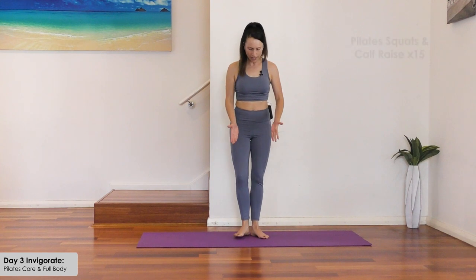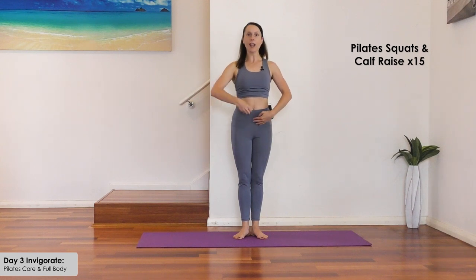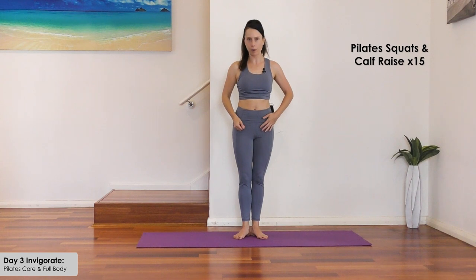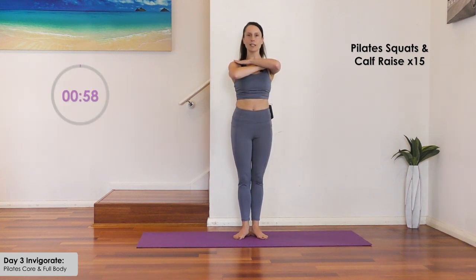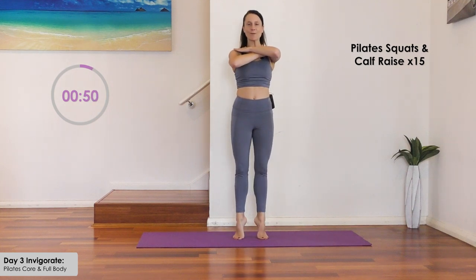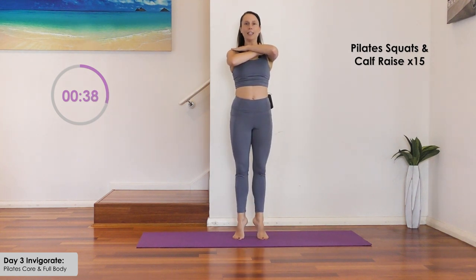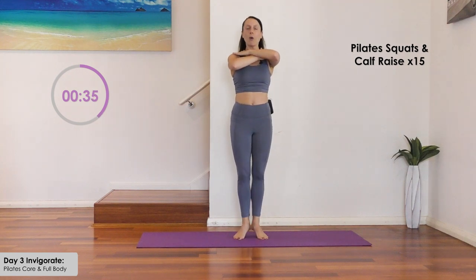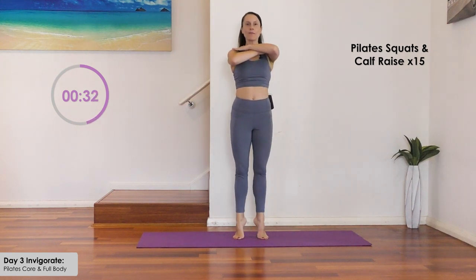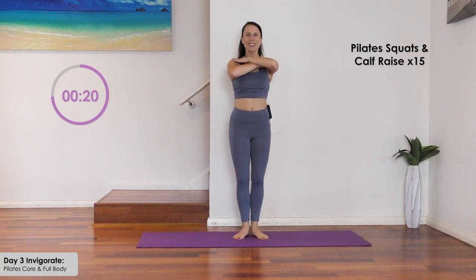Let's start standing on our mats. Bring your heels together in a small V with a slight turnout. Really pull the inner thighs and thigh muscles together and pull up tall through your center, lengthening each vertebra in your spine. From here, bring the hands across the front of the chest and do a little Pilates squat. Bend, lift, and then raise the heels, and down. Abdominals are strong — pull them in. Pull your shoulders back as well.